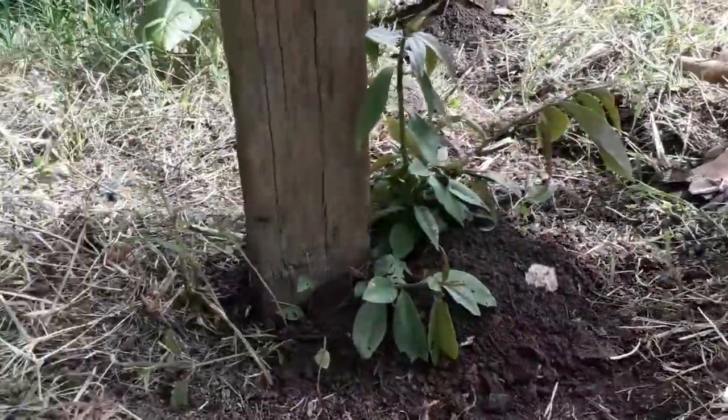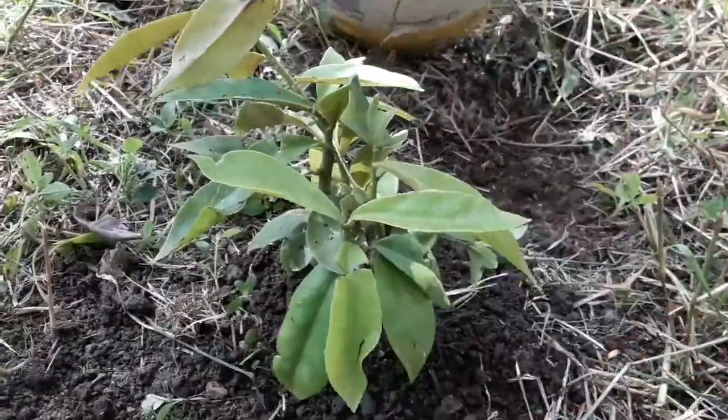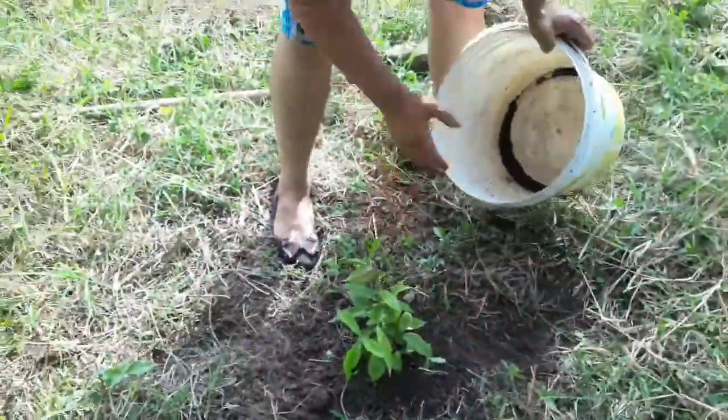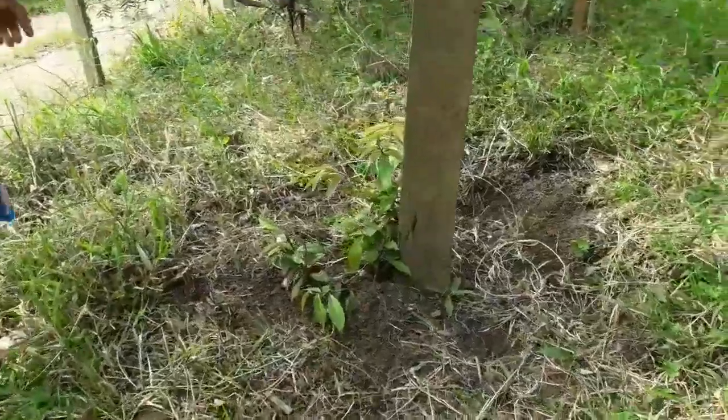Está ficando fechinho. Agora esse aqui também — vou lá buscar mais. Tem que apanhar o orapa nobre no meio do caminho.